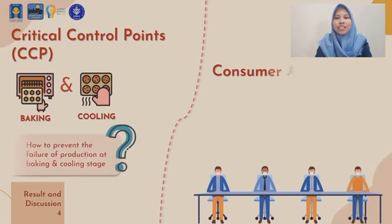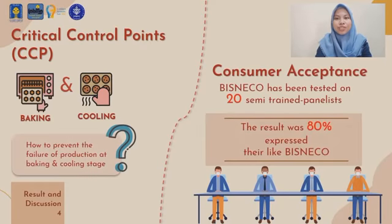Baking and cooling processes are critical control points (CCPs) that should be properly observed during production. Prevention of failure at the baking stage can be done by controlling temperature and baking time, while the cooling process can be controlled by maintaining great sanitation and hygiene of the cooling environment.